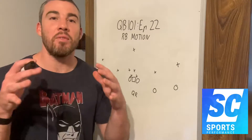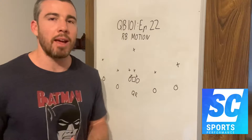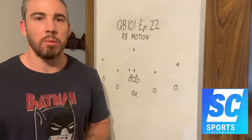What I want to talk about today is one of my favourite ways of messing with the defence. We're talking about putting the running back in motion. It's all about seeing what the defence is doing — they're going to tell us how they're going to cover this play.